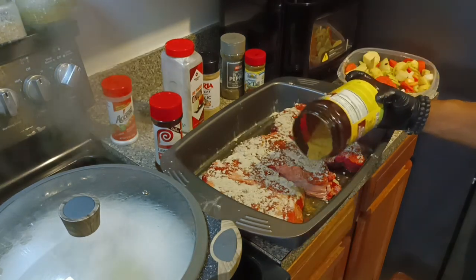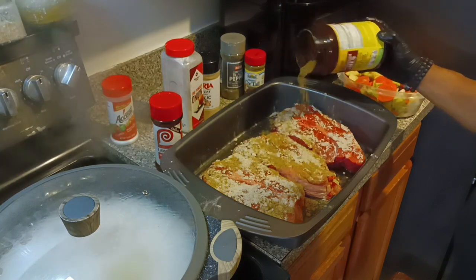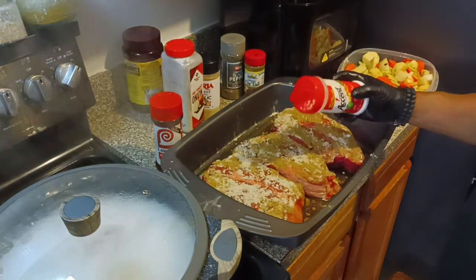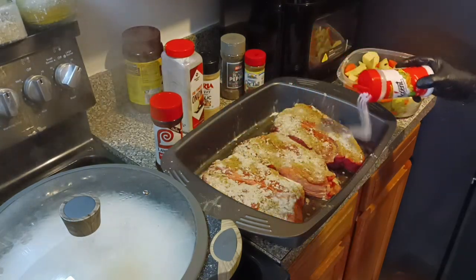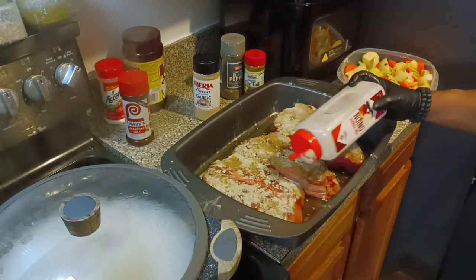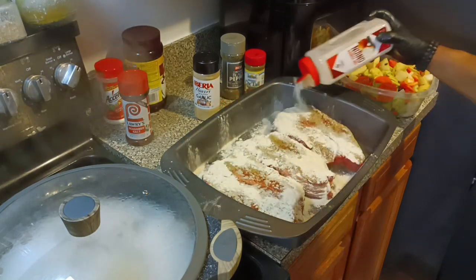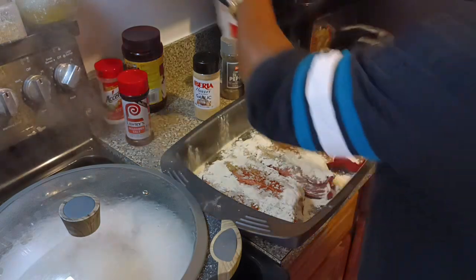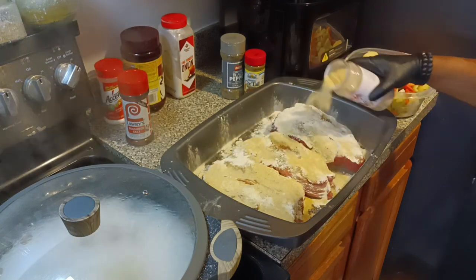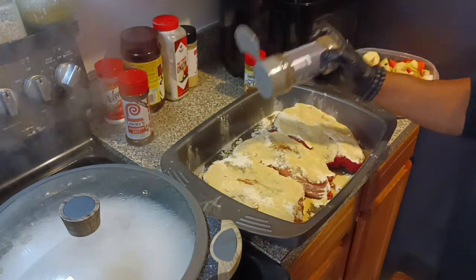I put some brown gravy on it and now I'm putting some beef bouillon on it. Also a little bit of accent — you do not have to use accent; a lot of people can't handle the MSG and it's understandable. I'm putting some onion powder and some garlic powder on it, follow behind it. It's gonna be a thing of beauty. I'm just dumping it on there because I'm telling you, it's gonna be good and flavorful. I also added four cups of water.